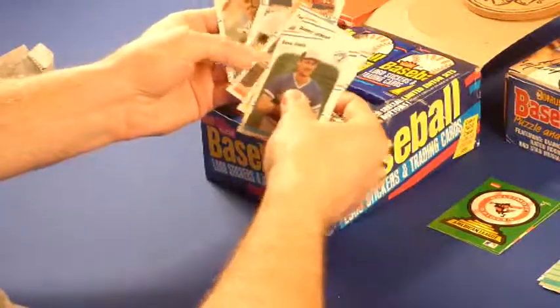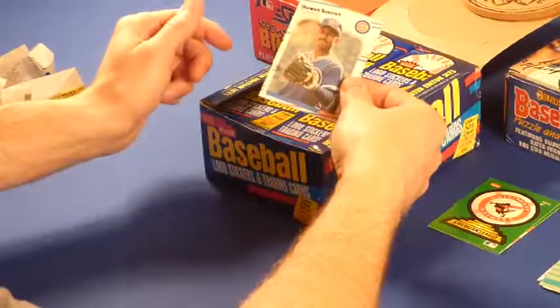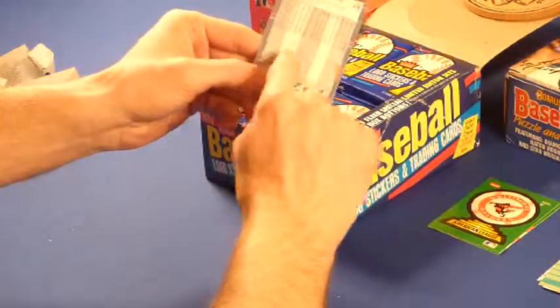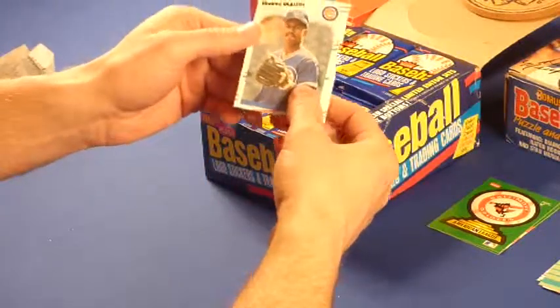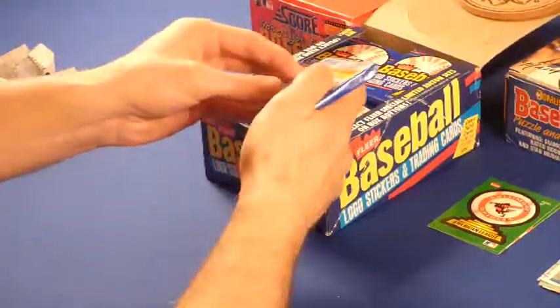Steve, Danny Jackson. There's Shawon Dunston again — just remember the Shawn-O-Meter. Too bad, it's bent right there. The whole card is like a factory bend or something. I'll still put it in my key pile and figure out later what I want to do with that card.